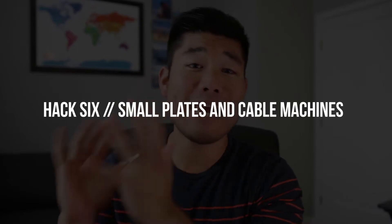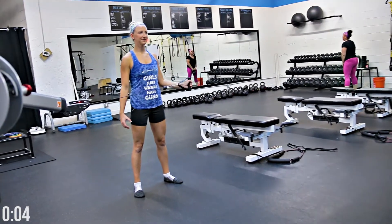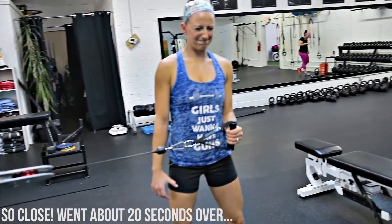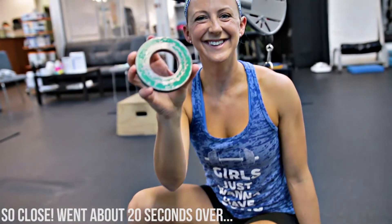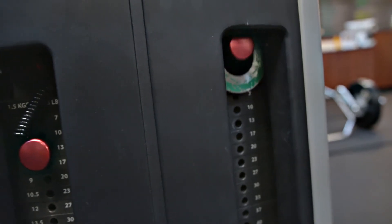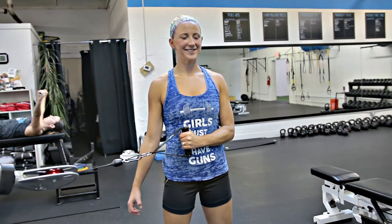Finally, hack number six involves a cable machine and small plates. We like to use the cable machine for smaller accessory movements like a face pull or cable external rotation, but a lot of gym cable machines have weight jumps that are too big — like 10 pound jumps — for smaller accessory movements. When the current weight is too light but jumping up is too difficult, grab a 1.25, 2.5, or even a 5 pound plate, push it directly against the weight stack, then grab the pin and put it through the hole of both the plate and the weight stack. This allows you to use a more appropriate weight jump.